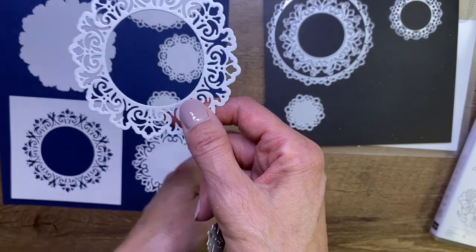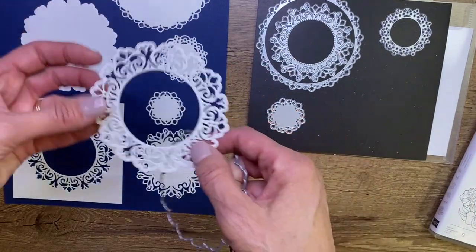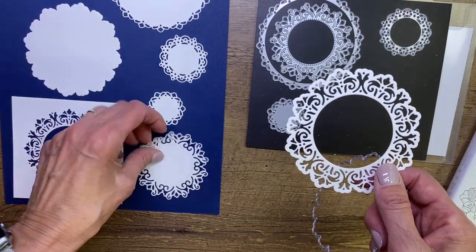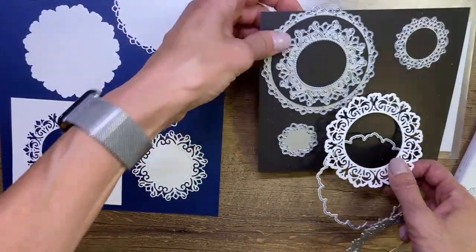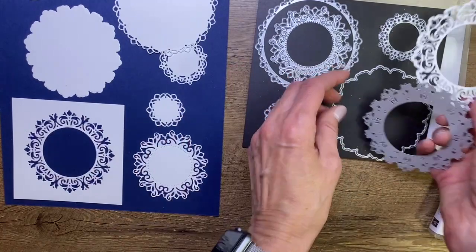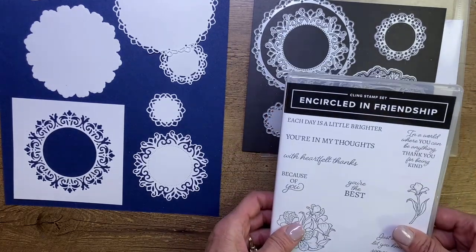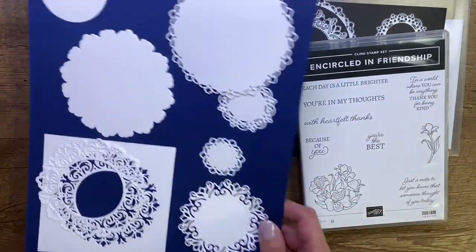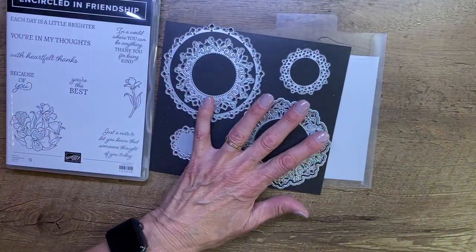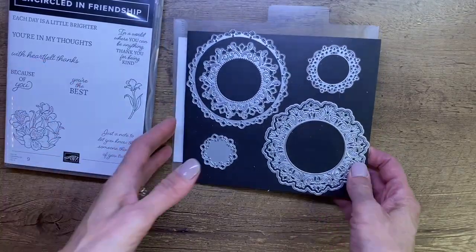The same die that cuts out the shape can also cut a blank for layering — you could layer this one on top. Then we have this one which matches up with that die, and two smaller dies as well. That's a refresher on the dies. They're called Encircled in Beauty, and the stamp set is Encircled in Friendship. I always go for the bundle option to save 10% and get both, but these are standalone dies if you only want the dies.